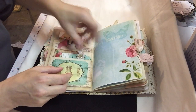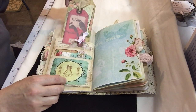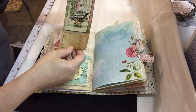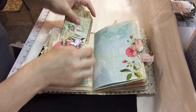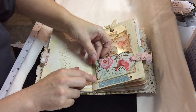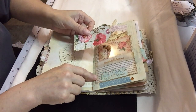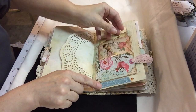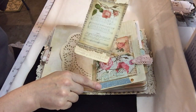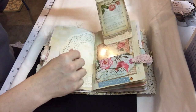Just a couple other journaling spots, a couple more tags, and another big tag that I put together and did a little bit of stamping on with some fibers and coffee dyed. This is just another pocket I got from Patricia, and I did some stamping and put another little tuck spot on the front with some extra journaling spots. Another tag that I made with some stamping and paper, and I did a little bit of sewing on it as well.